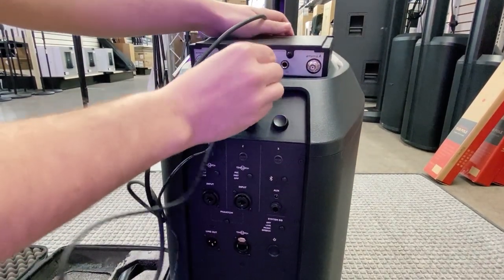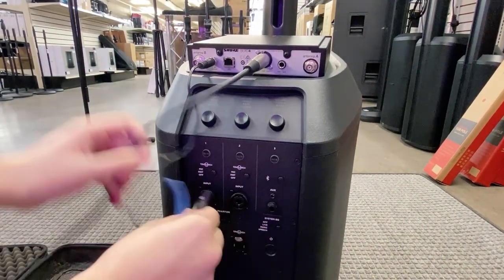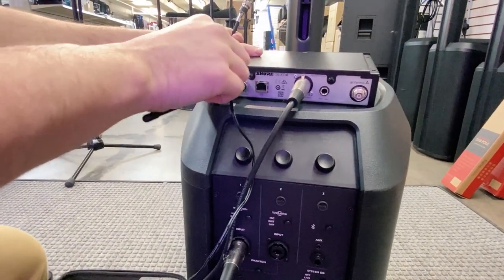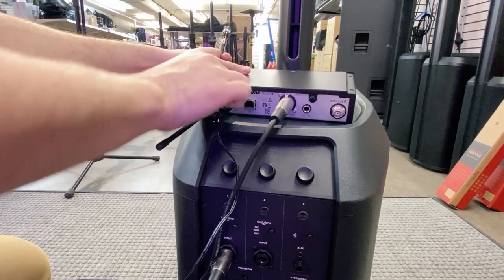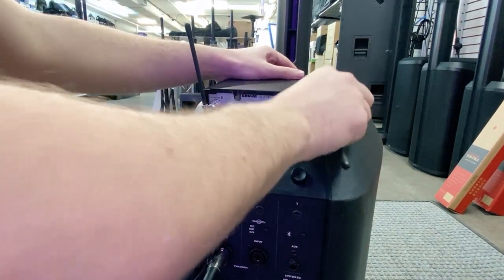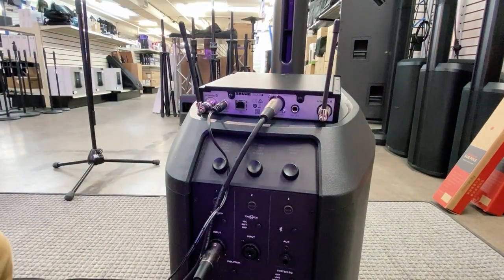Now that I have power, I'm going to take the XLR microphone cord and plug it into either input one or two of the Bose unit. I'm going to attach my antennas on both slot A and B to ensure the range is what I need — those just snap on once you screw them to the right.